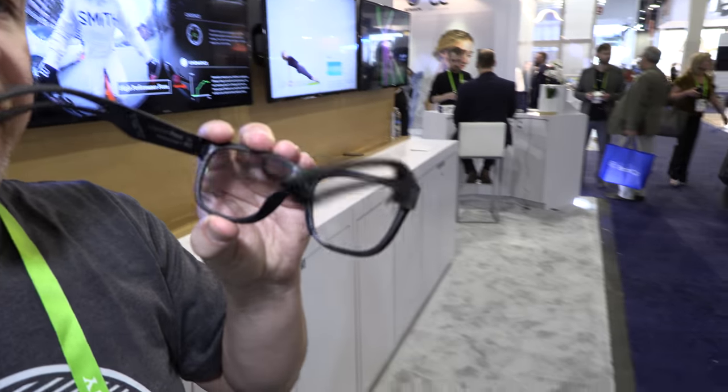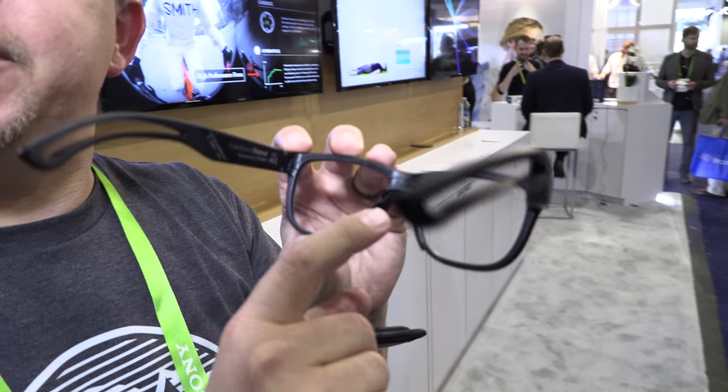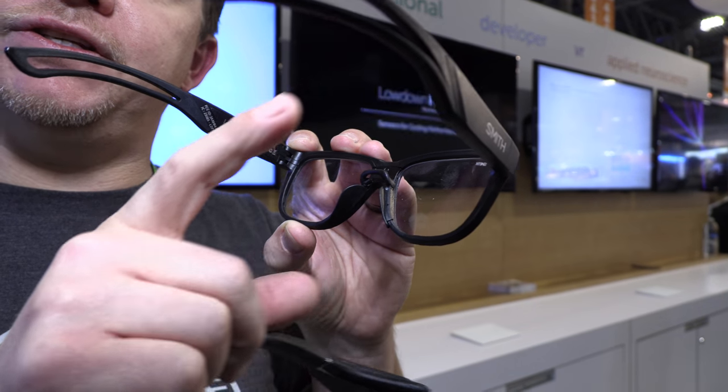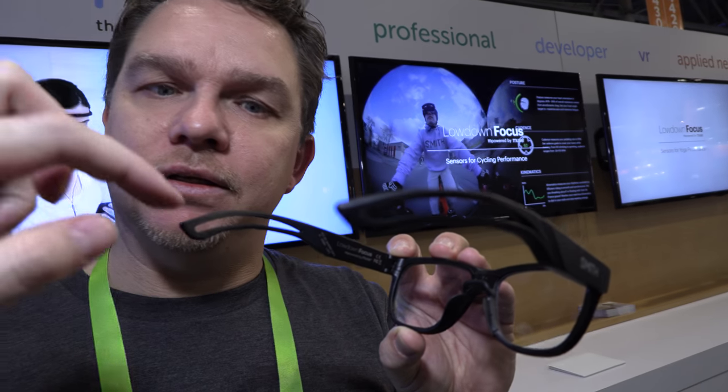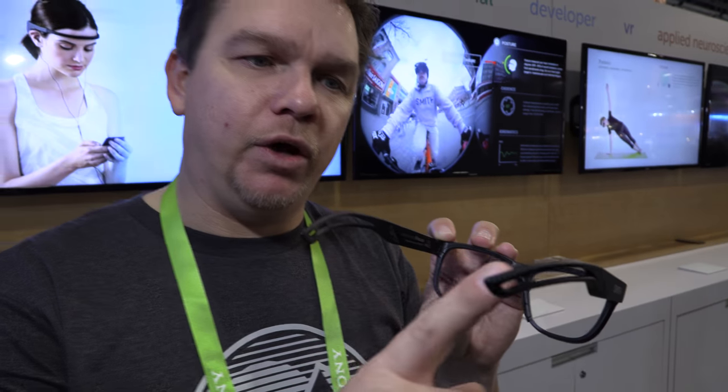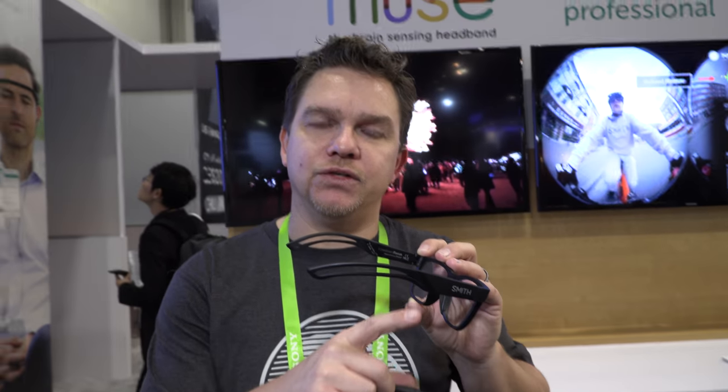They're the first brainwave sensing glasses. They have brainwave sensors, EEG sensors built in. It has five sensors — all the rubber pieces are sensors. One in each arm and three in the nose.